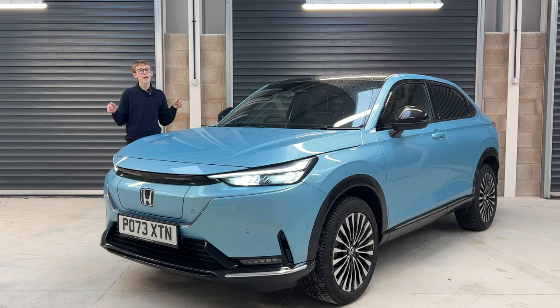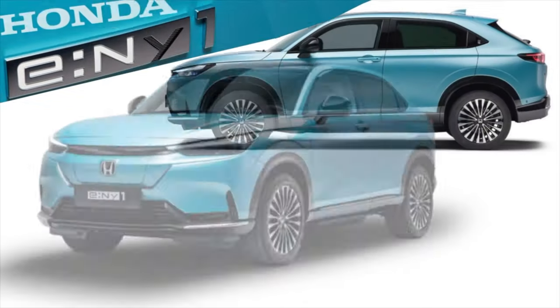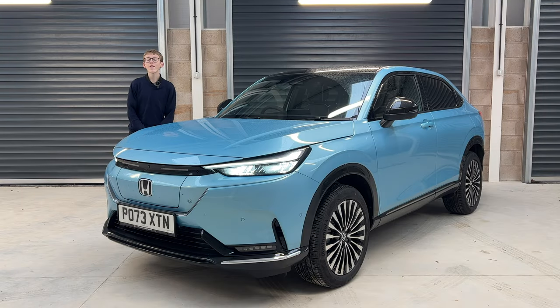Honda's latest model, the E-NY1, is a small EV SUV. Today I'm going to look inside and outside, drive it, talk about range and specifications. If that sounds good, make sure to keep watching till the end to get a full overview of the E-NY1. If you're new to my channel, my name is Sam, this is the Car Code YouTube channel, and I make brand new car content every single week.